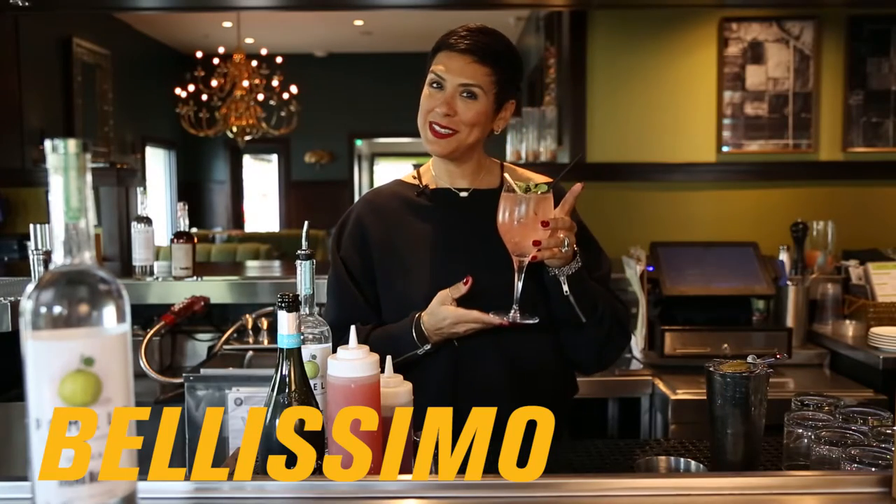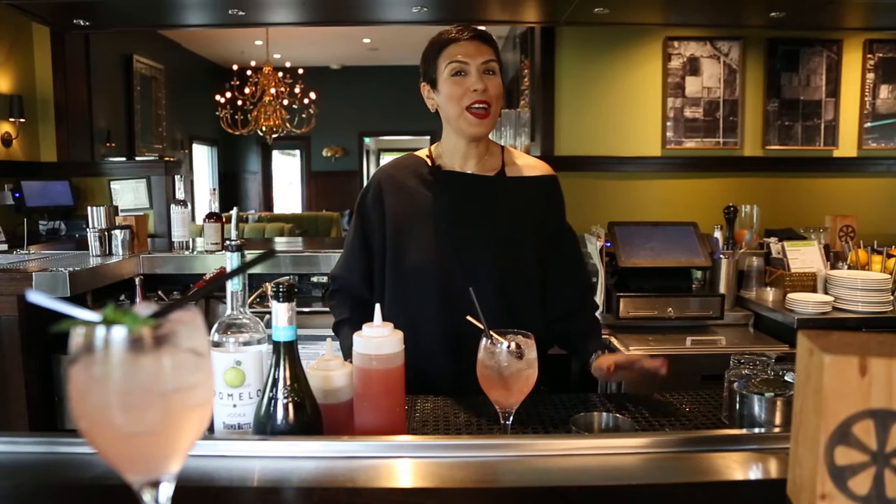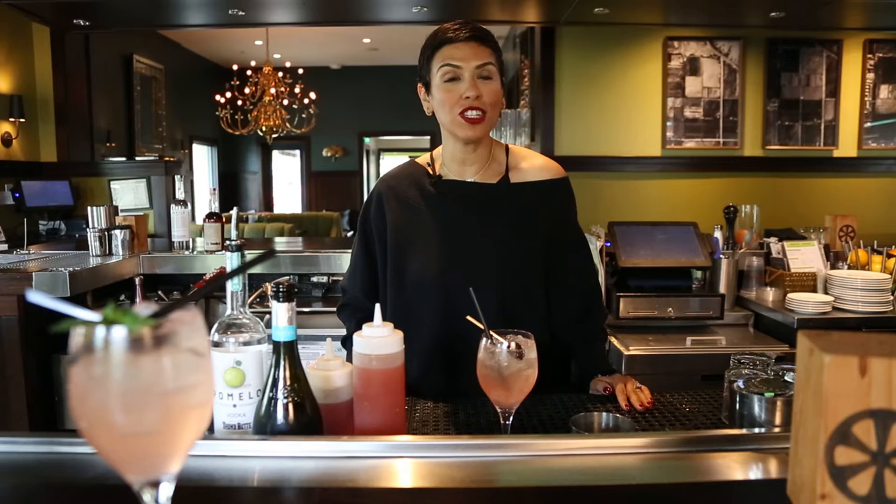And there you have it — Bellissimo! I hope you enjoyed the video. To read more about our story, make sure you pick up the March issue of Phoenix Magazine. Hope to see you around.